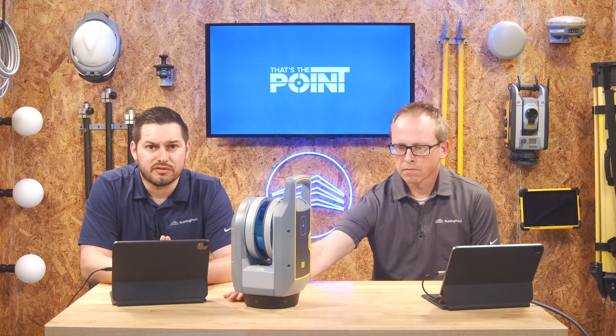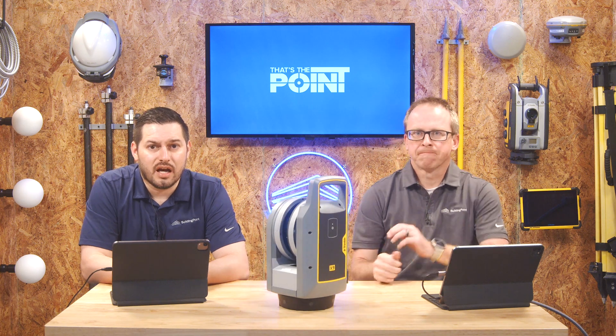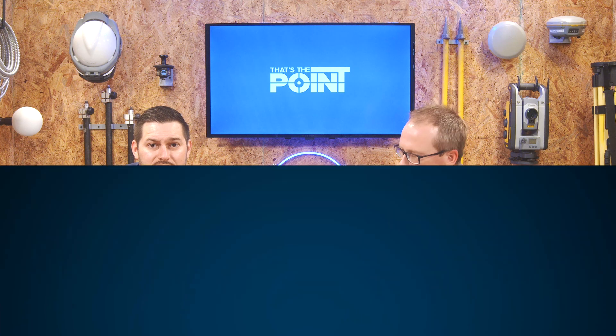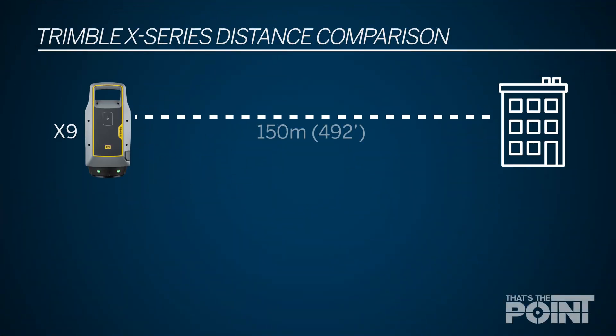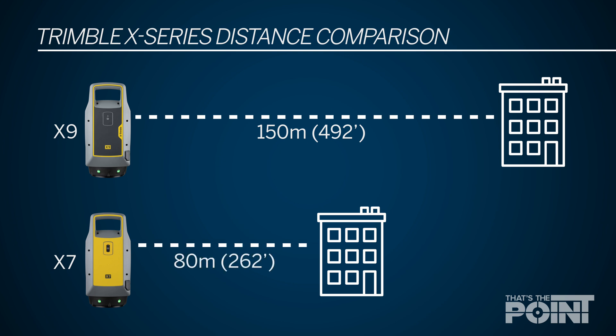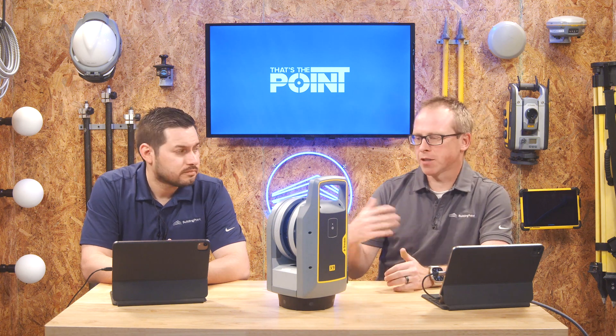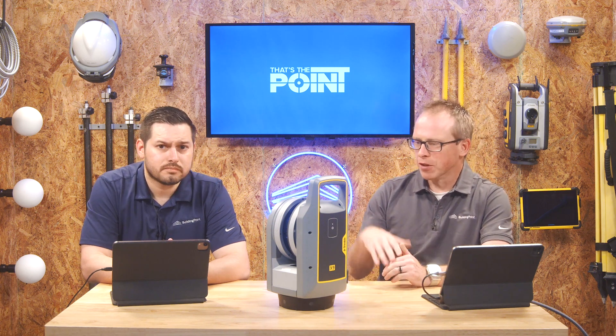Another difference between the X7 and the X9 is distance. The X9 reaches 150 meters compared to the X7 at 80 meters — that's simply how far the EDM is returning a distance shot, and that's a huge difference. For those of us in the States, you're talking about 260-something feet all the way out to the upper 400s. It's a big difference in how far you can reach.